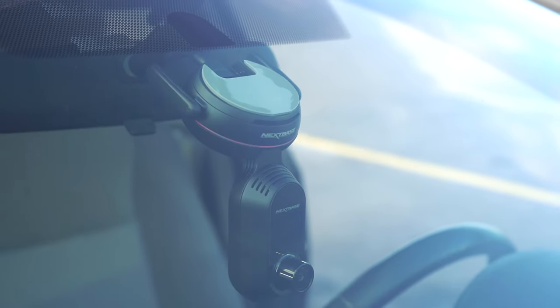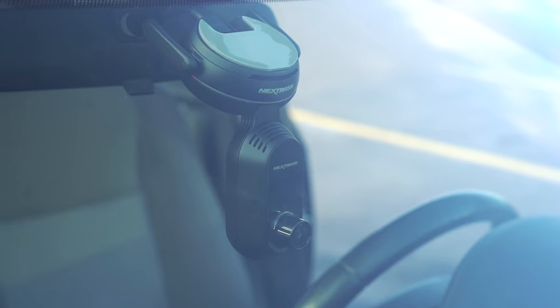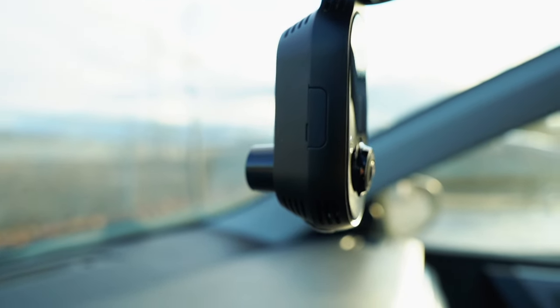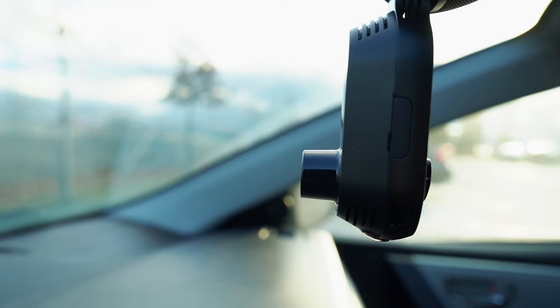The IQ bears no resemblance to previous Nextbase dash cams — if you've ever used one before, this is a totally different product, both in design and the components inside. The camera has a GPS signal, which you need for something like this, and also a built-in SIM card. That always-on connection means you're always supposed to be connected to the dash cam. The one caveat is that if you live in an apartment or condo and park underground where there's no connection, unfortunately you can't see what the camera sees. The general idea is that you're always connected so you always know what's going on with the car.